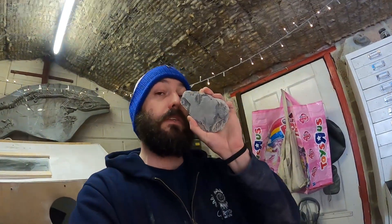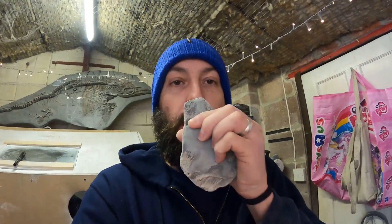Before we crack on and clean this bit of crinoid up using the air abrasive machine tonight - this is for somebody who came into the centre at work to see us. He found it, hit it with a hammer just there, brought it in and said, 'What's this?' I was like, it's a nice bit of crinoid. He hit it a few times, to be honest, so it did lose a bit.